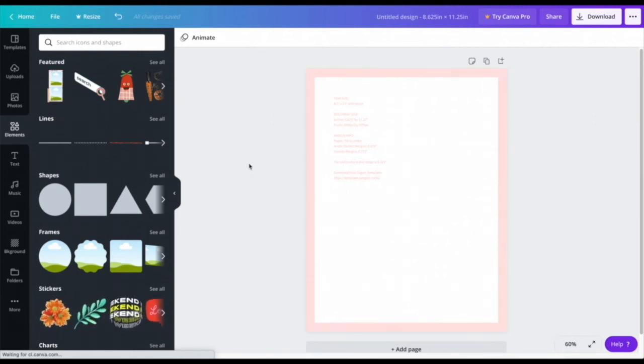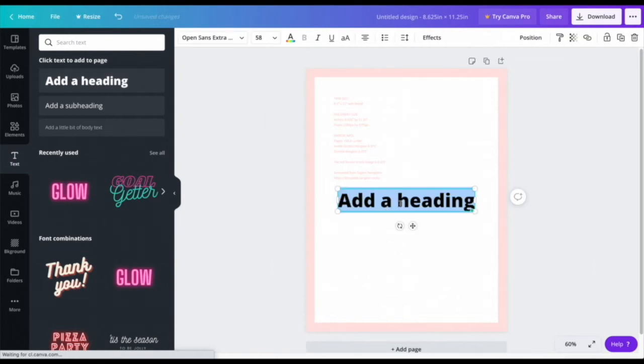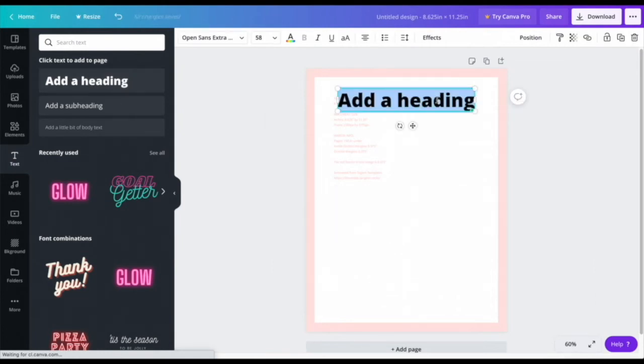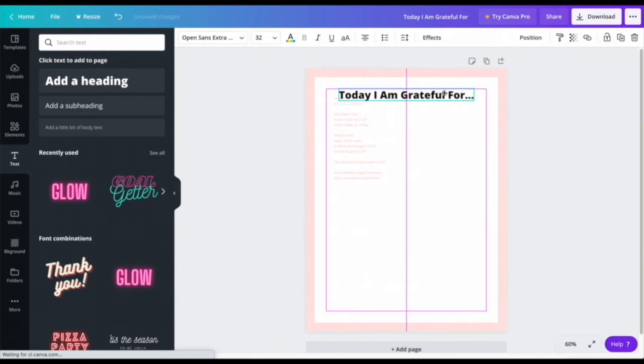Now let's start designing. I'll go to the left-hand side, press Text, then press Heading. I'll drag it to the top and type in my header sentence: 'Today I am grateful for.' I'll make sure it's centered — Canva does a really good job helping you stay within the borders.